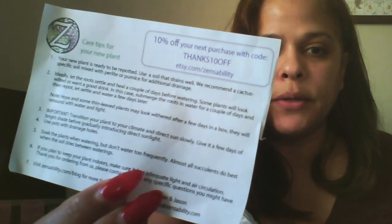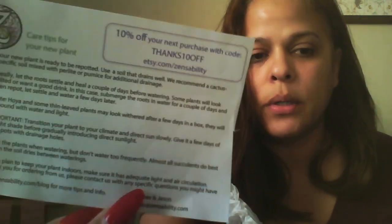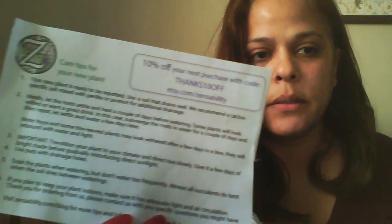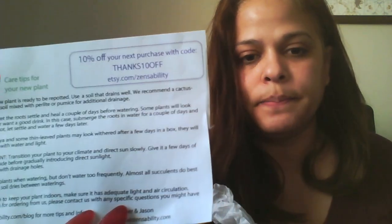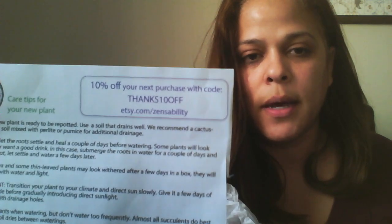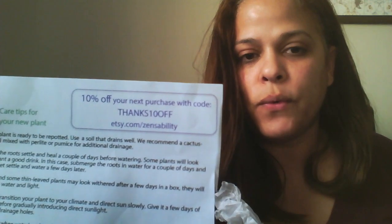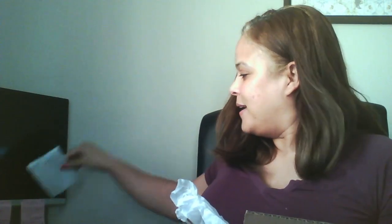When you open the box, they send you their care tips on how to handle your cuttings and what to do when you order from them. That is their Etsy shop if you're interested. You also get a 10% discount included for your next order — happy about that!